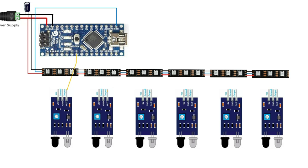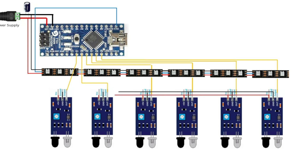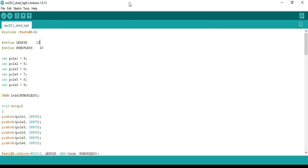In this project, IR sensors are used for each pole, and the out pin is connected to pin numbers 4 to 9. In total, I am using six IR sensors in this project. This is about the construction of my project. Now let us move towards the programming part. FastLED is the library for WS2812 LED. Pin number 13 is defined to connect data in of the WS2812.